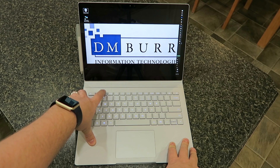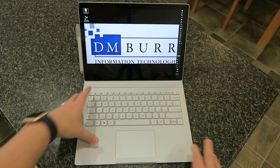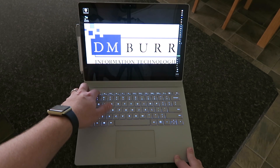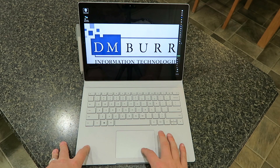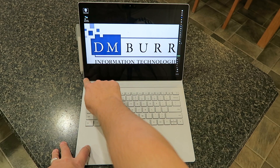This has a 3-stage keyboard for backlighting. This is what it looks like with your lights off — it lights up nice and bright, making it very convenient to use whether it's dark or light out. This also has a nice glass trackpad, probably the best trackpad out of any laptop that I've used.